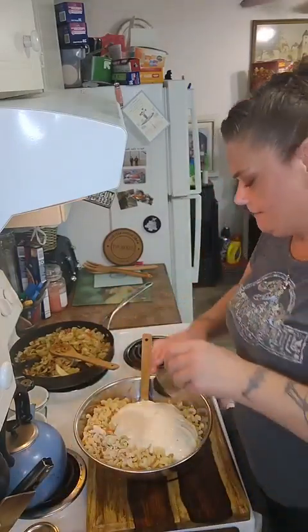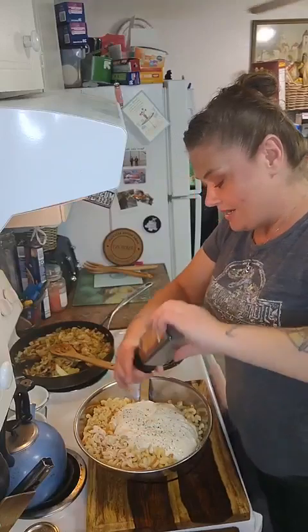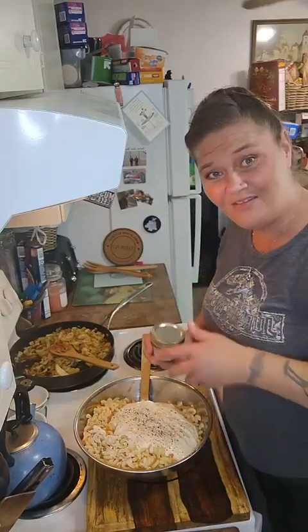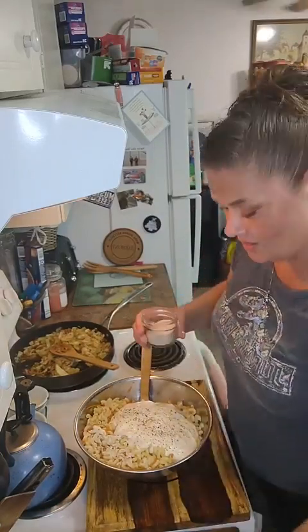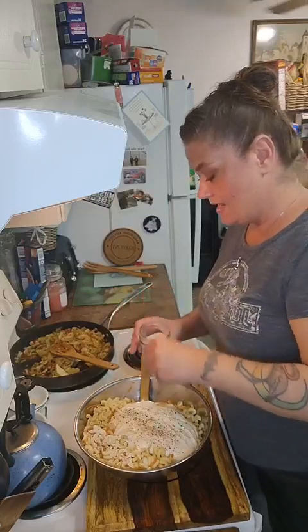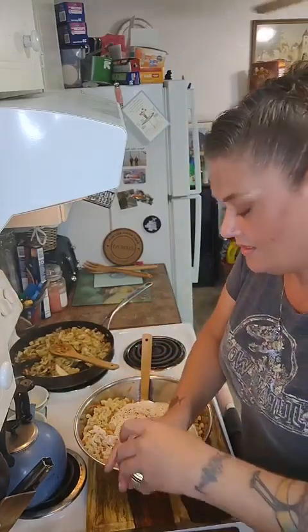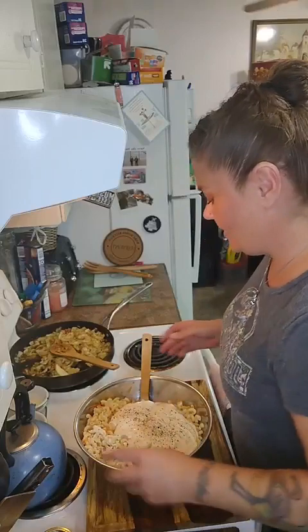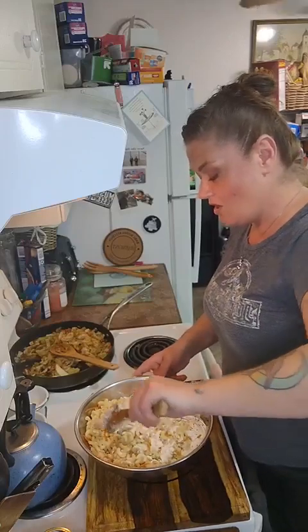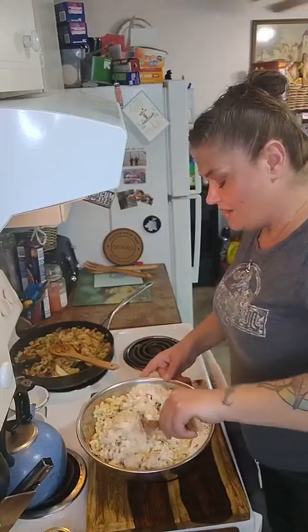I'm going to add some pepper here. Your salt and pepper is always going to be what you like. Zane's not going to eat this either way, so I've got a whole pound box of noodles — way more than a pound of salad. Just a little more salt, and remember that this mayo dressing is going to soak up into the noodles. The longer you keep it in your fridge, it's going to soak up more and you may have to thin it out with a little bit more milk.